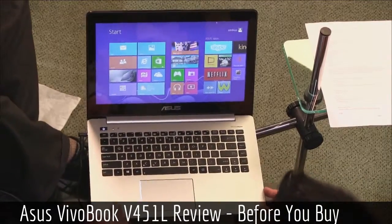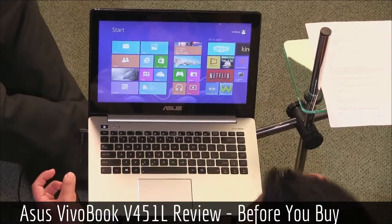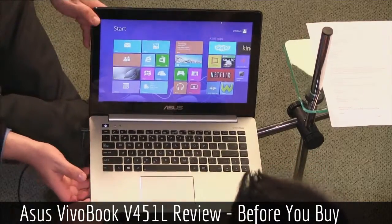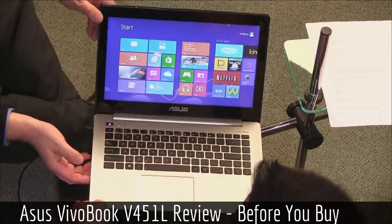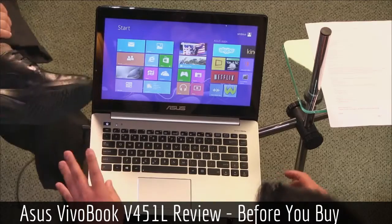Right off the bat, you can tell just by looking at the laptop it's pretty thick. It looks like a MacBook Air but a little bit thicker and heavier — this is 4.7 pounds, which is quite heavy.